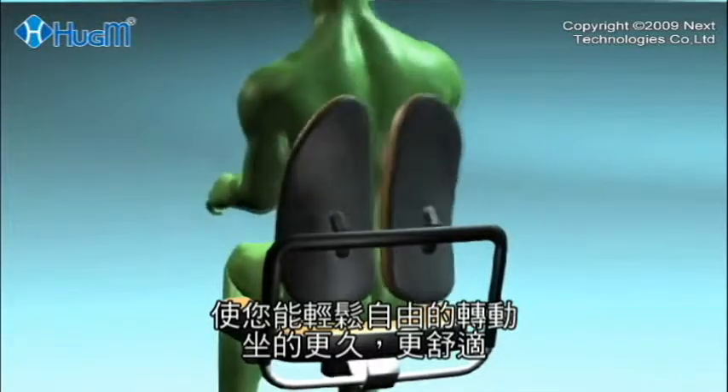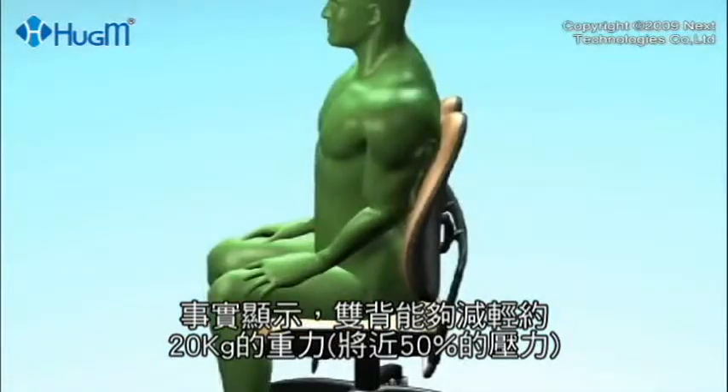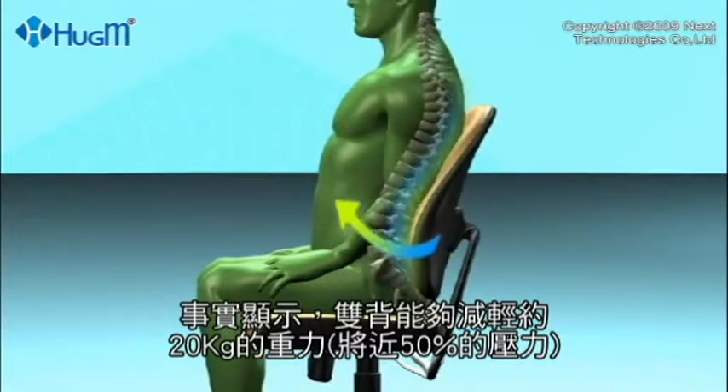This lets you sit longer and more comfortably. In fact, it has been shown that 44 pounds of weight — 50 percent or more of the pressure — can be supported by the two back rests on the chair.